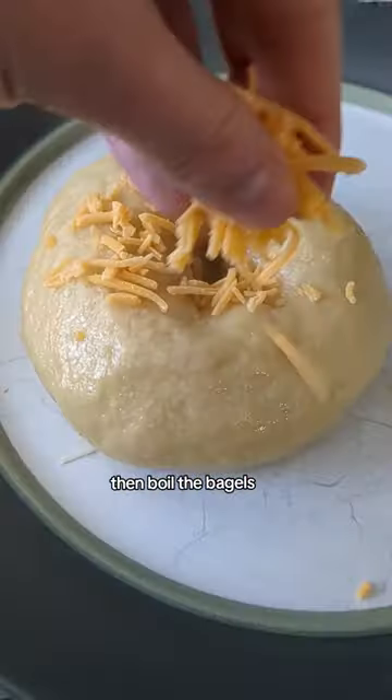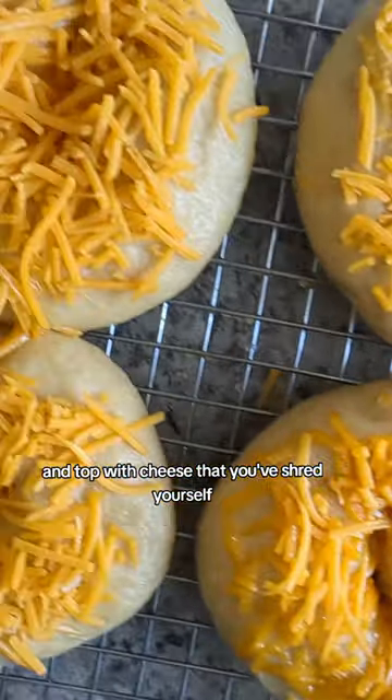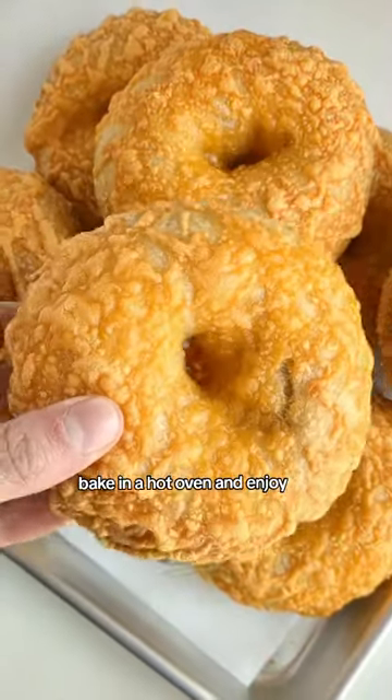Then boil the bagels — this is a must — and top with cheese that you've shredded yourself. Bake in a hot oven and enjoy.